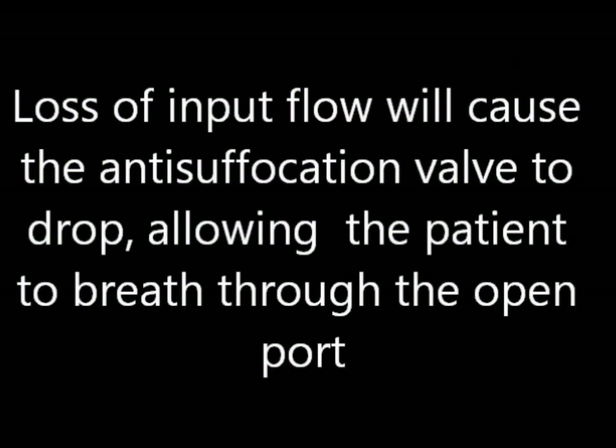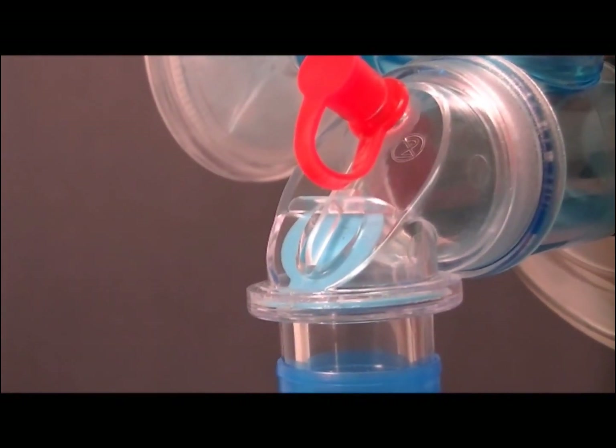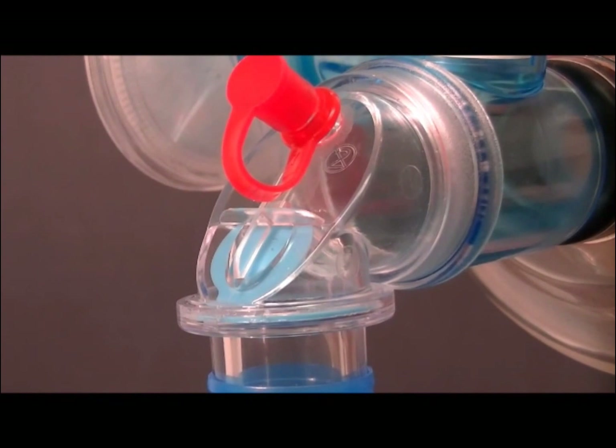In the event of source gas failure, the anti-suffocation valve will drop, allowing the patient to breathe through the open port. This minimizes the work of breathing for the patient. Resuming the input flow will reactivate the valve. Note that the anti-suffocation valve will open slightly during peak inspiratory flows to minimize the patient's work of breathing.